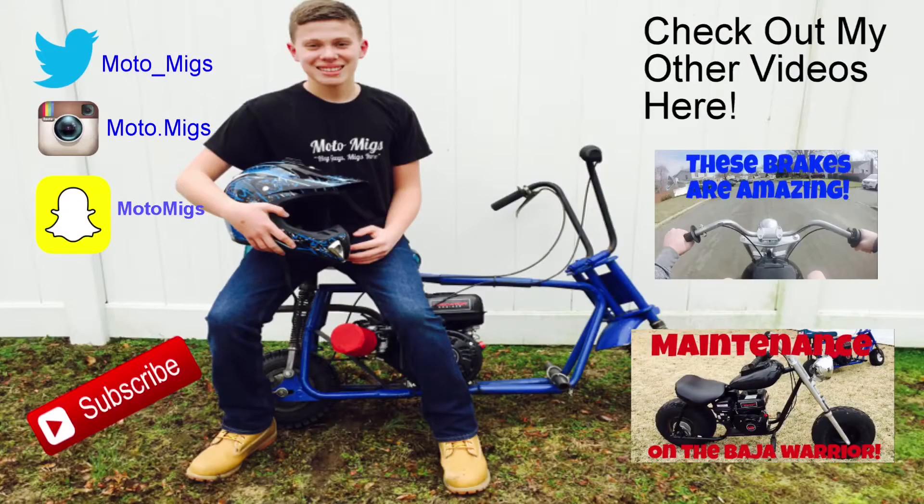So next part I'm probably going to be installing the engine and maybe even taking it for its first test drive. It's been a pretty good build series so far — we're only the third part in and I already put it back together, all painted. It looks so much better. I hope you guys enjoyed this video. Please subscribe, like, comment, and share the channel. Thanks for watching. We'll see you next time.